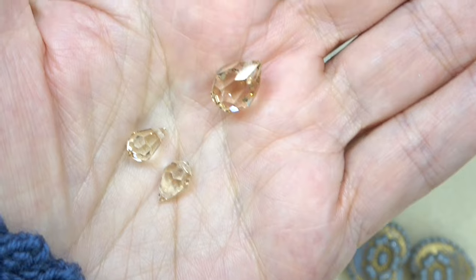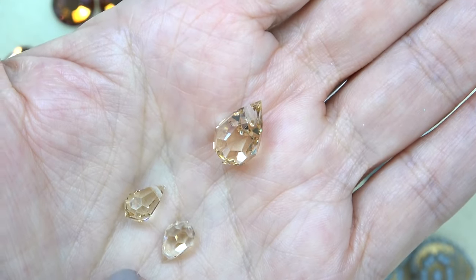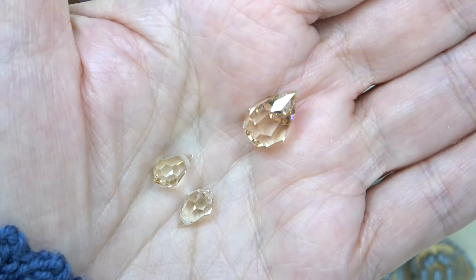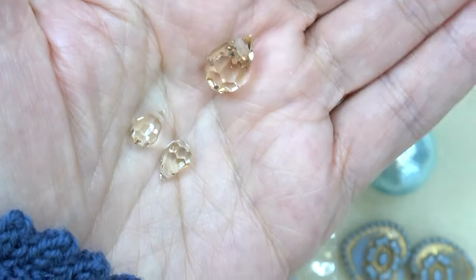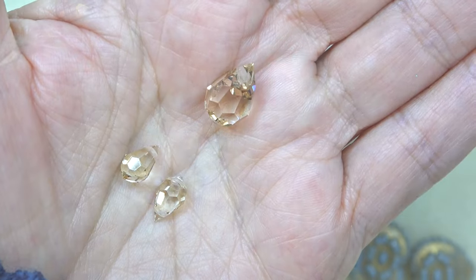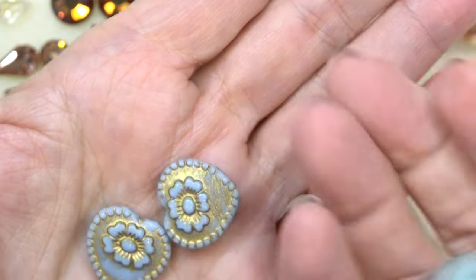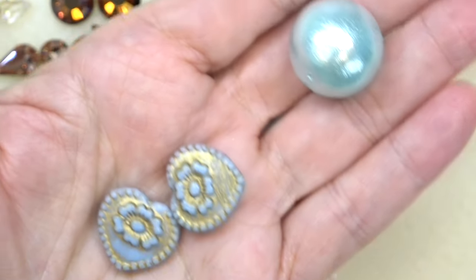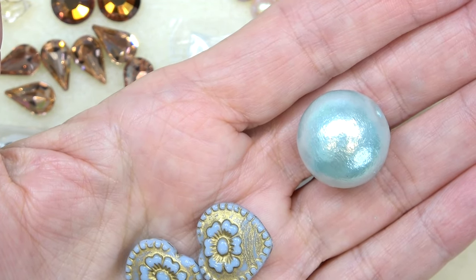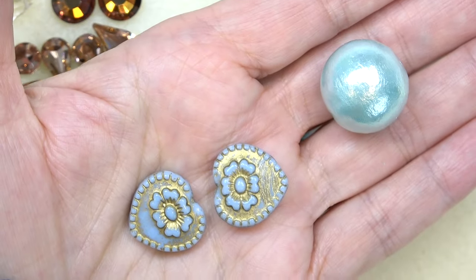Look at these gorgeous Preciosa crystals. These are sort of teardrop shapes in briolette style, so the hole goes this way. We've got two 6 by 10 millimeter in crystal honey and one 9 by 15 millimeter in crystal honey. That sparkle just speaks for itself — you don't need a super deep saturated color. That gorgeous light honey color just shows off the sparkle. Also, look at this cool bead: a 20 millimeter Miyuki cotton ball in aqua. It's light as a feather. And then a 17 by 17 millimeter rococo heart in light blue with a gold wash on it. Isn't that pretty?